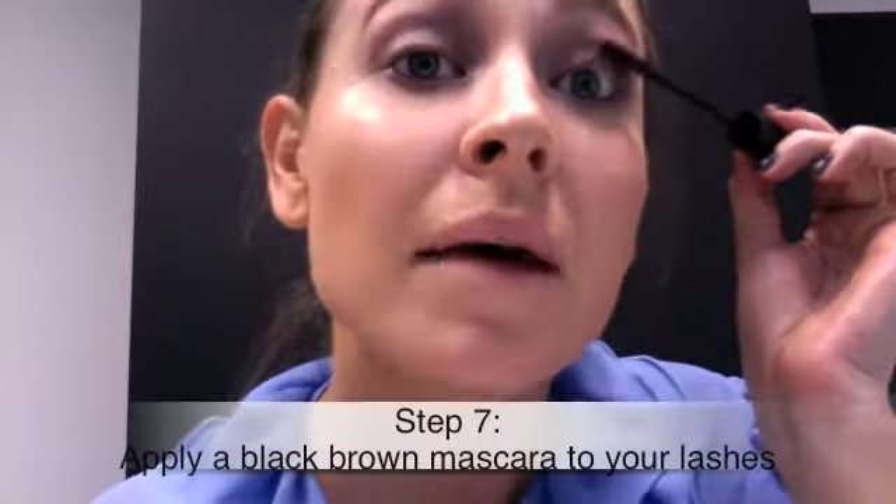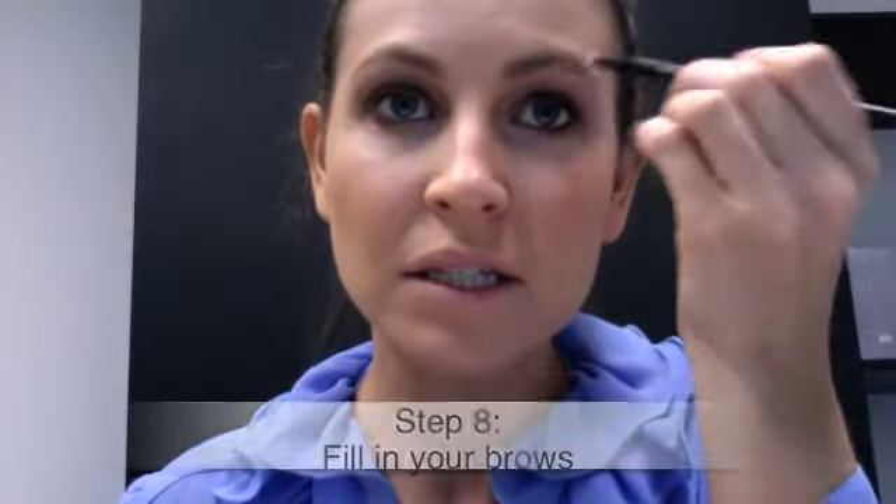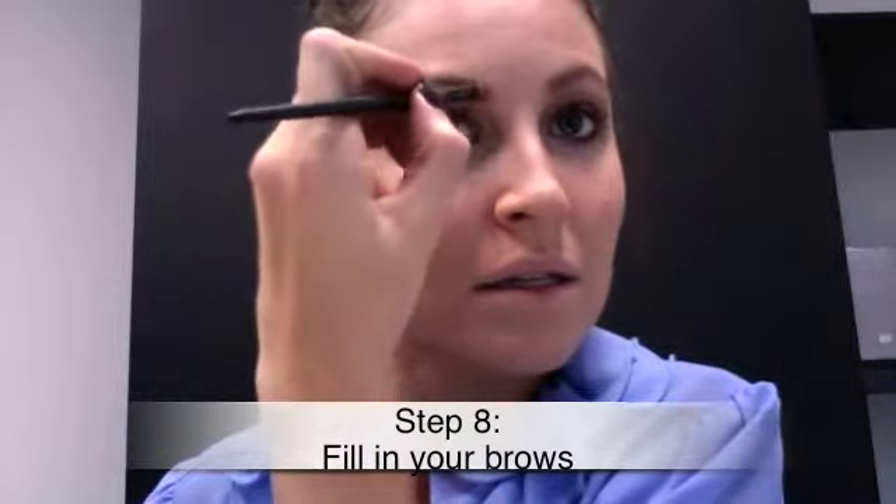Over the top of that, I've got the Max Factor Lash Extension Effect Mascara in black-brown — you still get the depth of black mascara but with a little bit of brown that ties back in with the eye makeup. It's also great for daytime. I'm going to apply that to my lashes. So that's the eyes done. Now I'm going to go in with the Makeup Store Tri Brow Palette — one of my favourite products — and just fill in my brows a bit to make them a little darker.